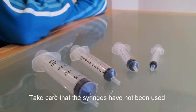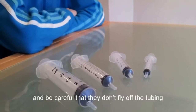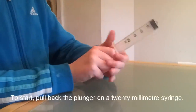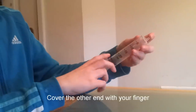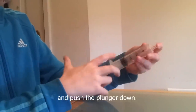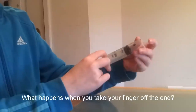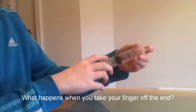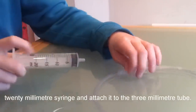Take care that the syringes have not been used for medical purposes and be careful that they don't fly off the tubing when they are put under pressure. To start, pull back the plunger on a 20 mil syringe, cover the other end with your finger, and push the plunger down. What happens when you let the plunger go? What happens when you take your finger off the end?